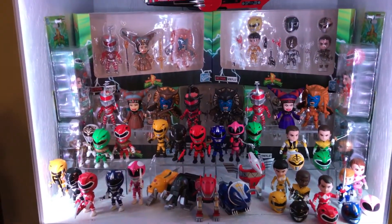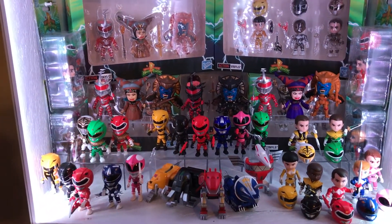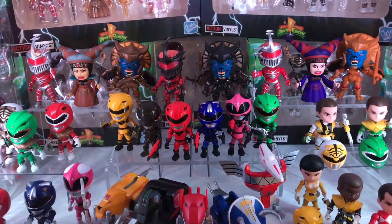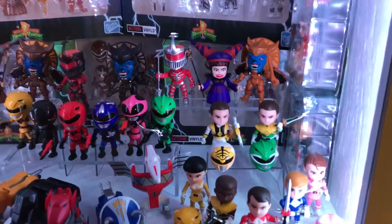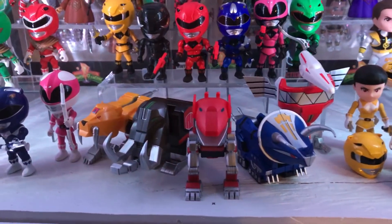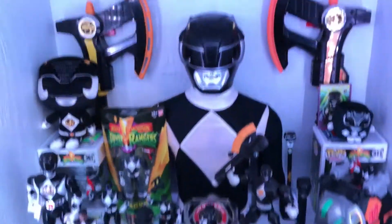The entire top shelf here is Loyal Subjects — these are mainly blind box figures. All the Comic-Con stuff is still in the package back there. They really did a good job on these original Mighty Morphin Power Rangers. I got the original wave when Loyal Subjects first got the license, then the stealth rangers from Hot Topic, and the somewhat hard-to-find pastel rangers from Target. Behind that is the metallic and crystal stuff from Comic-Con a few years ago. Up front are the metallic zords that just recently came out, plus the blaster up there too.